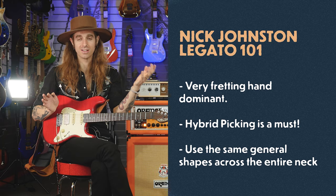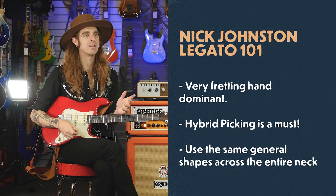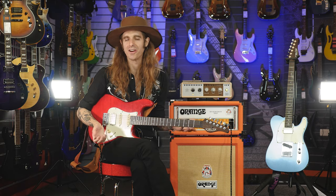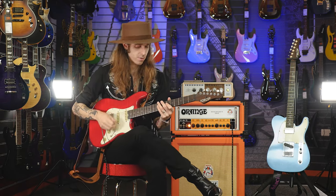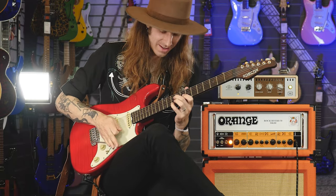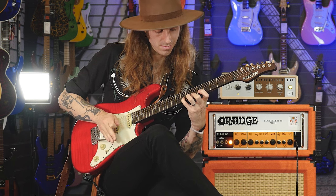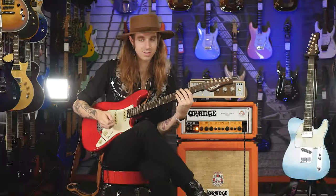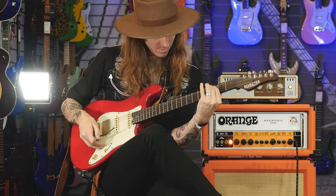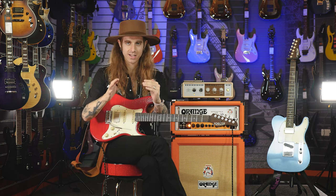That's kind of Nick Johnson legato 101. But what I've really been getting into lately is sliding into stuff with the bar and trying to connect lines with a lot of chromatics, sort of trying to play very lazily as a lazy player — trying to connect stuff with that. For example, let's say I was in A minor. Trying to do stuff like that where I'm connecting a lot of chromatics together. It's almost creating this tension, but it knows where it wants to go — it kind of wants to resolve.